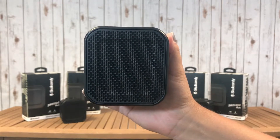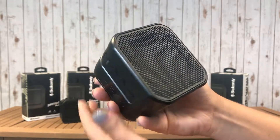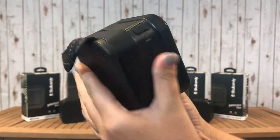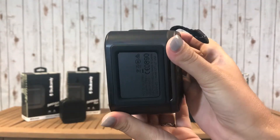Just imprinted and ready to be shipped is the Skullcandy Barricade Mini with Bluetooth. Have yours imprinted with your company logo right on the top and help promote your business. Great for radio station giveaways, corporate gifts, or for student incentive programs.